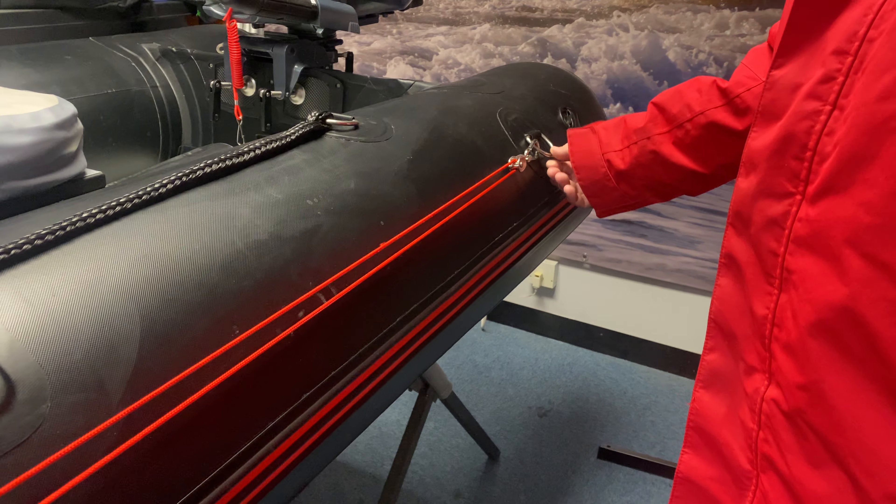Essentially how it works is you have a pulley attached to the D-ring at the stern of the boat, and you have a pulley attached to the D-ring towards the bow of the boat, and then you have a ring in the middle where your anchor would attach to, and then all you do is pull the cord.